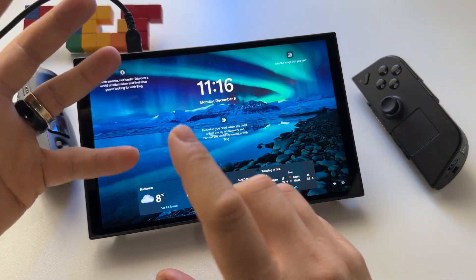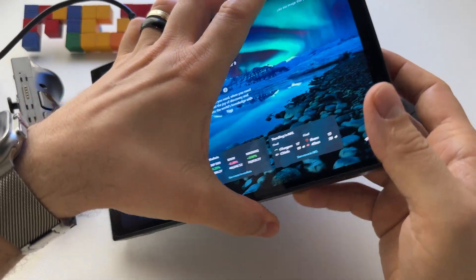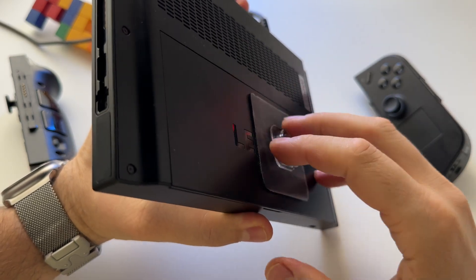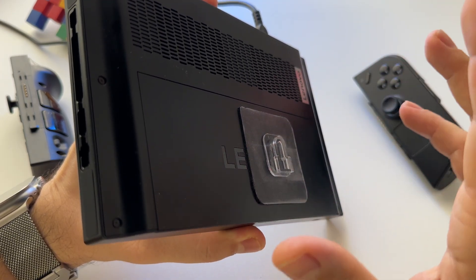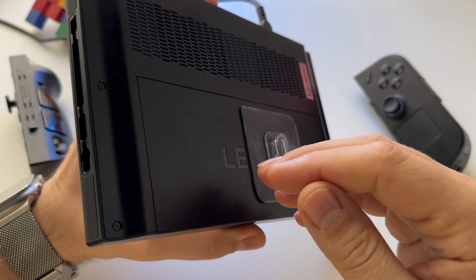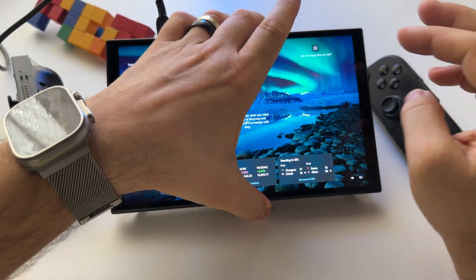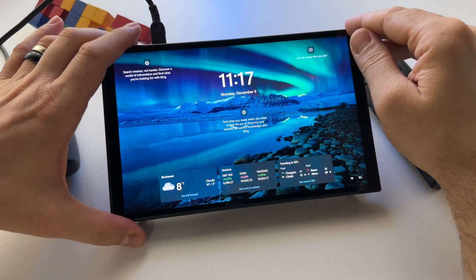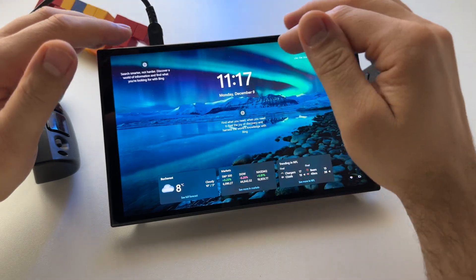The only way to reset that is either to disconnect the battery — on the Lenovo Legion Go you have to get the cable out of it — or, from what I understand, you can reset it using a store or sale menu, which will also reset the circuit protection.